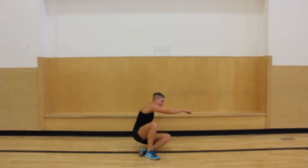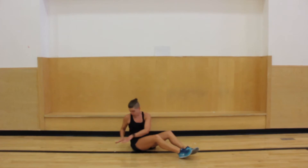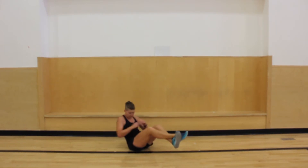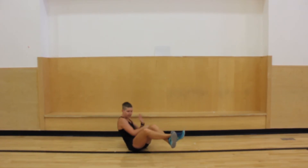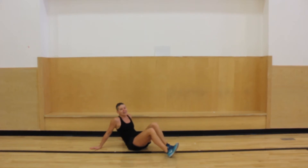Now we're gonna do the ab twist again. You can try to really twist — if you want, try to touch a little behind you. We're gonna do that. Maybe go slower, but that's okay. It's a little harder. Ten more seconds. Seven, six, five, four, three, two, and one. Awesome.